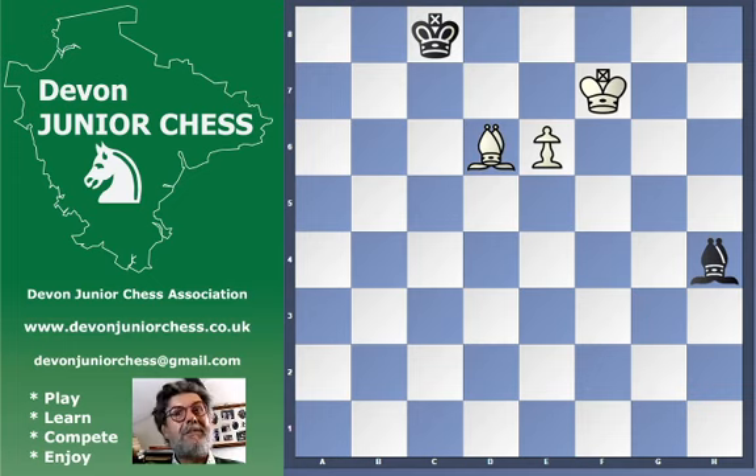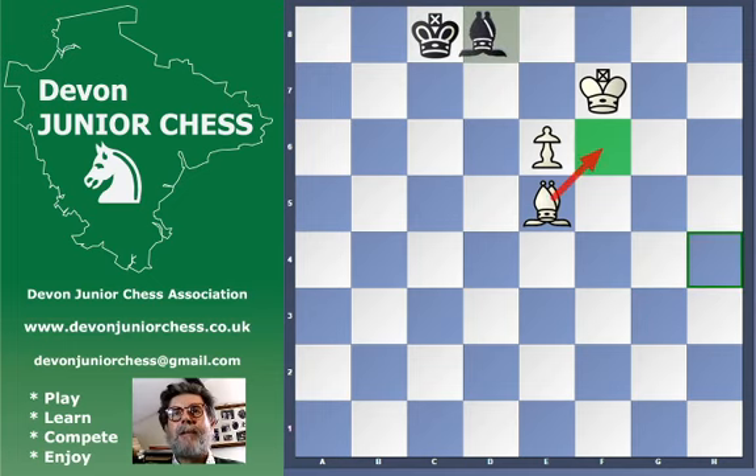The right move here is bishop to e5, and that's important because at the moment we've got a threat of bishop to f6 - a critical square being controlled by king and bishop. The bishop hasn't got enough time to run around the other side of the board, and bishop to f6 is going to win. If the king tries to come back it's going to be a fork, and if the bishop runs away to somewhere like d8 we're still going to be able to play bishop to f6, and white is winning this position.